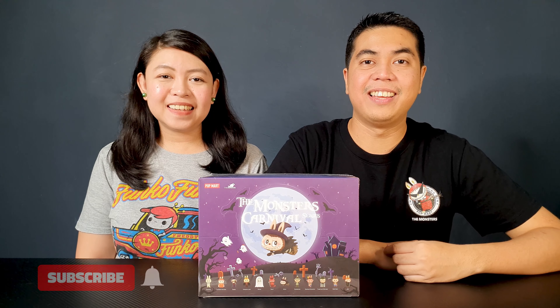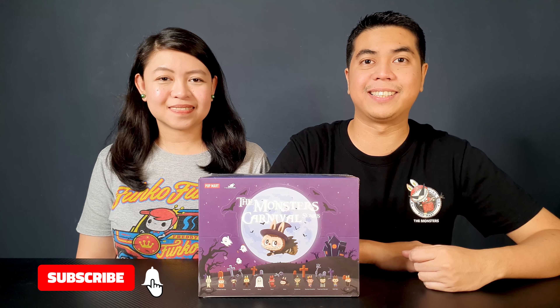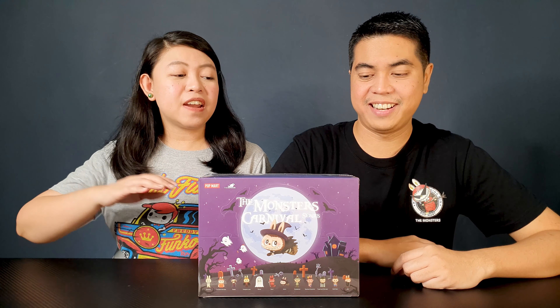Hey guys I'm David. Hi I'm Kathleen. And welcome to Out of Box Collector where we unbox and review different kinds of collectibles. Today we have a very special unboxing video because this is our very first Pop Mart blind box. So this is the Monsters Carnival series from Pop Mart.